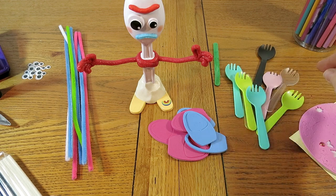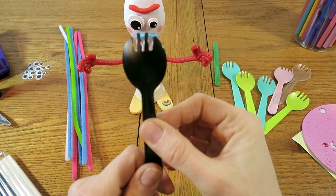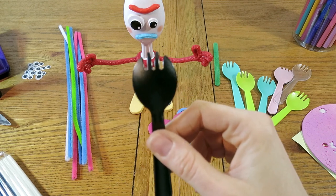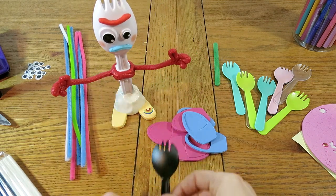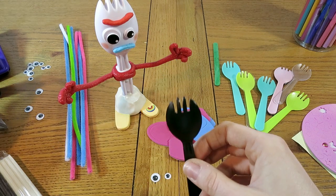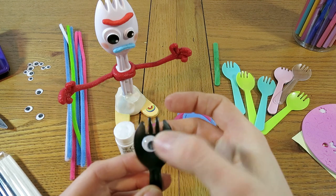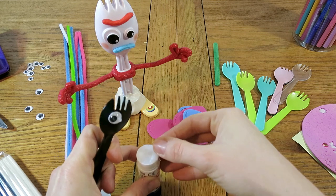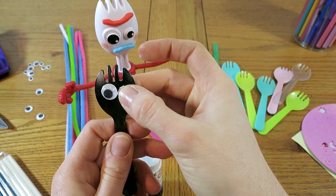First things first, I need to choose a color for my spork. I think I'll go for something a bit different — maybe the black one. Turn it over and on the back we're going to stick on the face. Forky has two different sizes of googly eyes, so I need one big one and one smaller one. I'll use a glue stick — one eye on, and then a slightly smaller one.